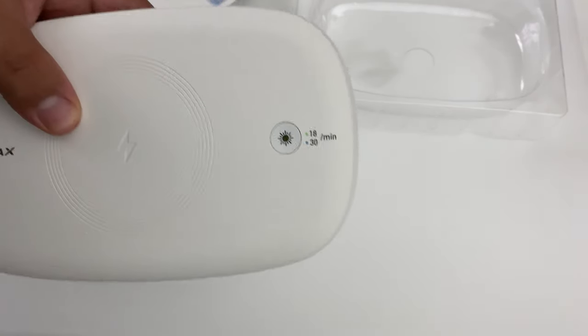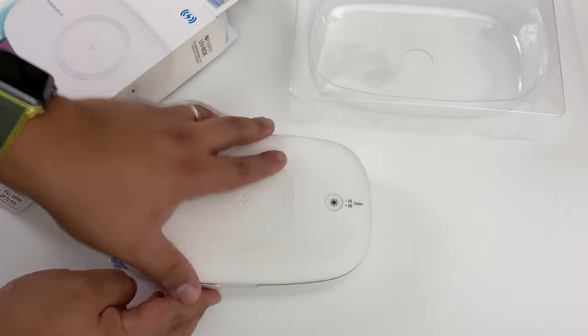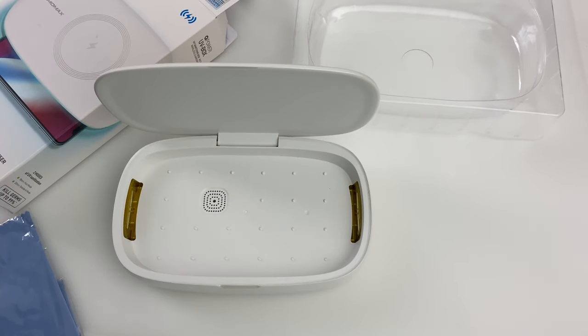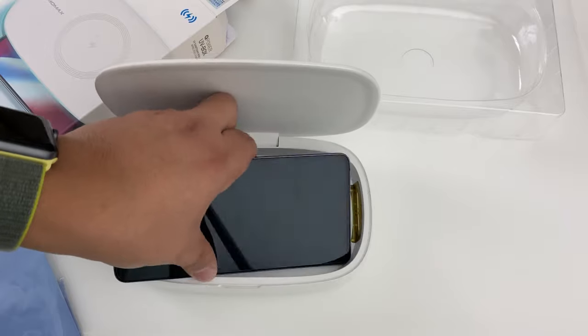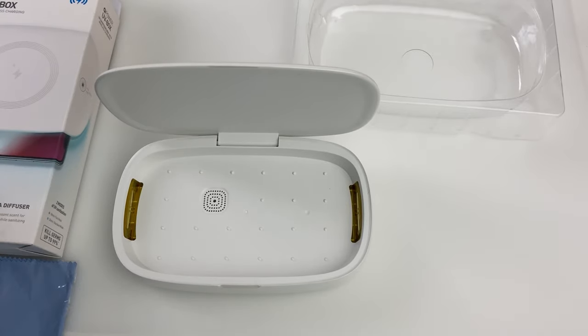As you can see here, you can UV clean your stuff for 18 minutes or 30 minutes. We open that up right there, and there is the bay to house your phone. The guy told me that some phones will not fit in this thing. Look at the Mate 20X — it does not fit. So if you have a Mate 20X, you are out of luck in terms of getting this charged up.